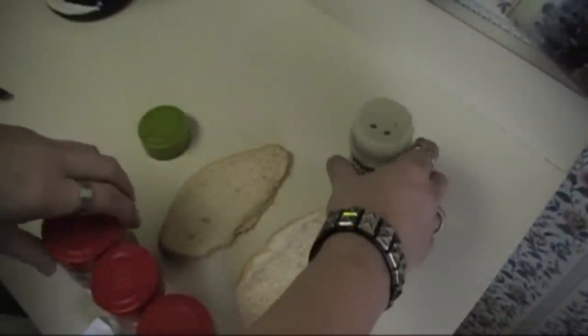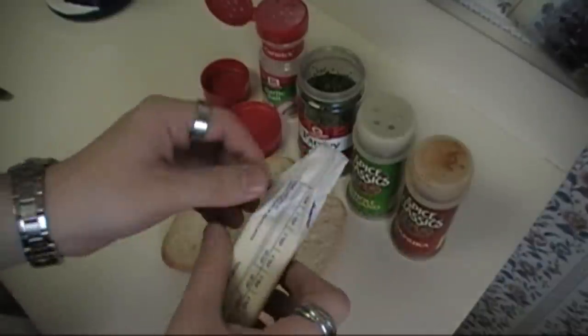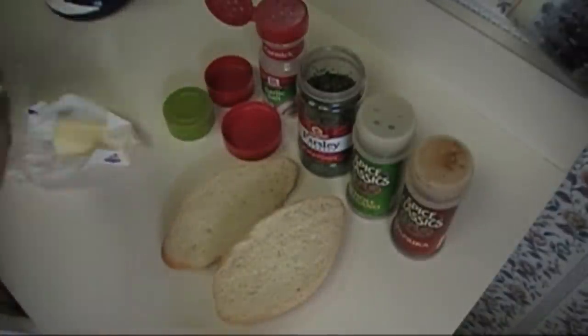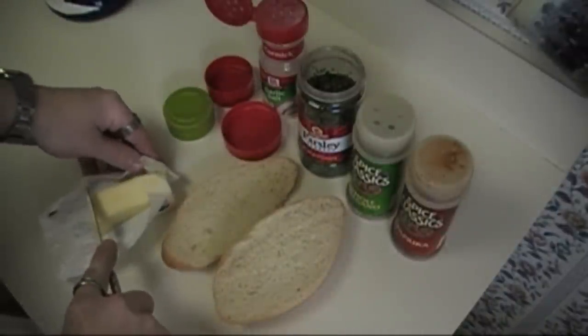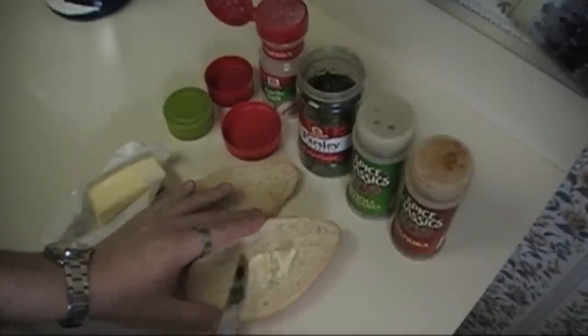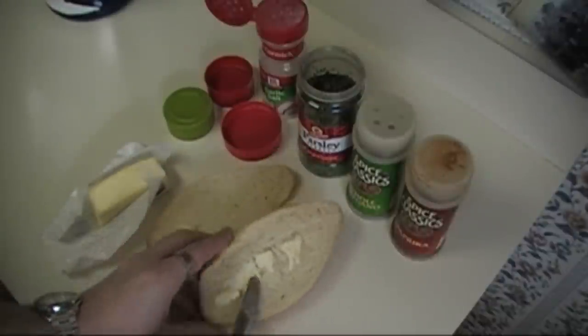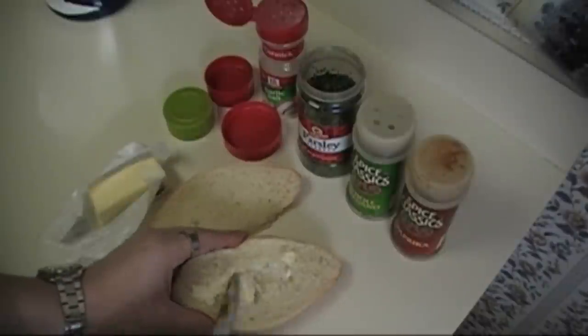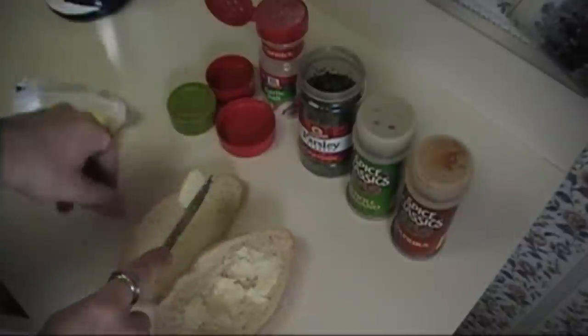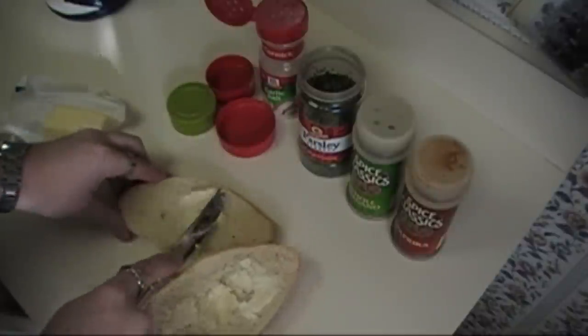Since I'm the only one eating this lunch, I'm just going to do one roll. Open it up, and go ahead and open up all your nice spices too. Open up your butter. Like I said, you want to use soft butter because hard butter will be hard to cut and spread. You want to make sure that the roll is nicely buttered, because it helps the spices stick and it gives it that extra little bit of Julia Child's flavoring.